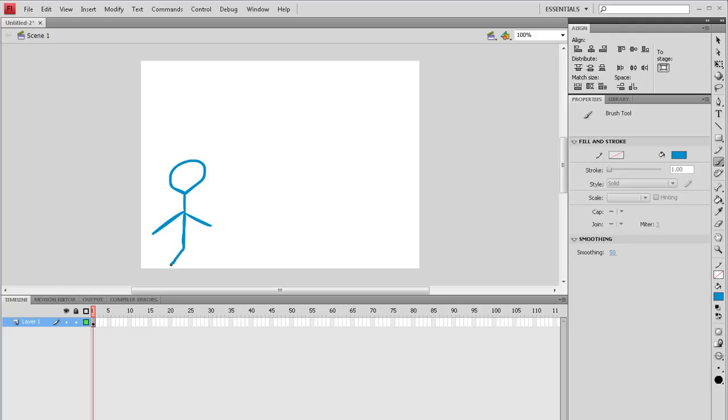Mine has small legs. Let me restart that. The cool thing about Flash is that you don't have to be perfect. It looks really good. This doesn't look really good, but it's for the tutorial.